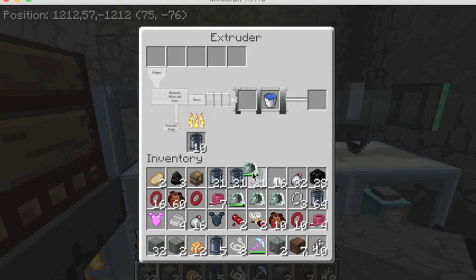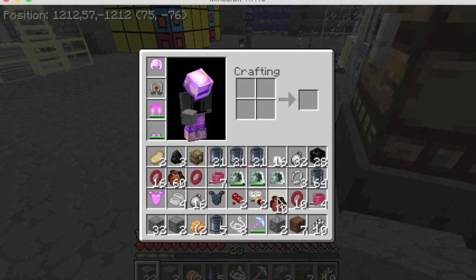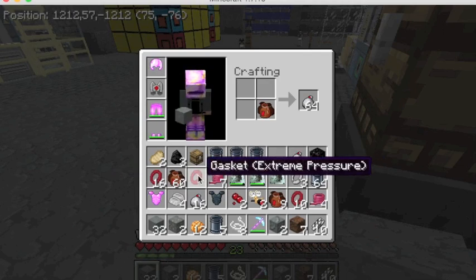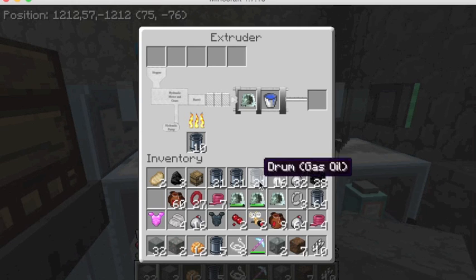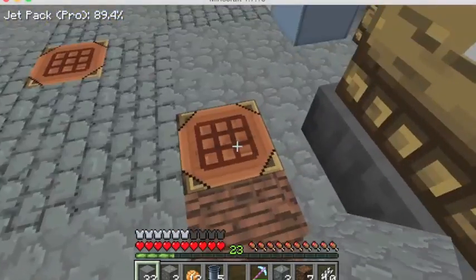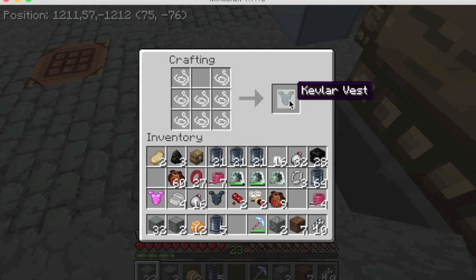Once we have those polymers, we're going to make some fibers. I'll stop the extruder and exchange the hose die for a fiber die, then put in the polymer pellets as bags. Once we have bags of polymers, we can put these into the extruder and that will make us fibers. We need eight fibers to make a vest — that's going to take some time, but I already have some here so we can just craft it. On a normal crafting table we'll take our eight fibers and put them in the correct pattern for a vest, and that will give us a Kevlar vest.